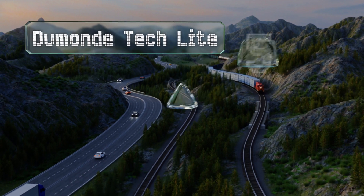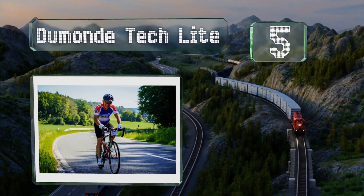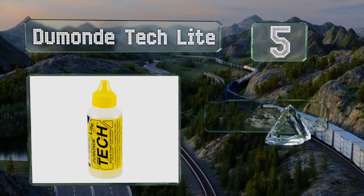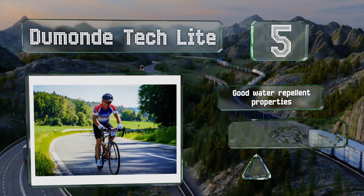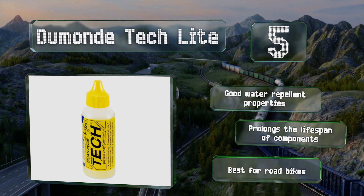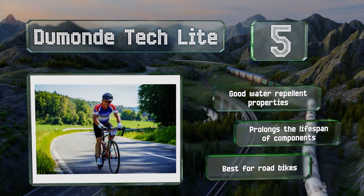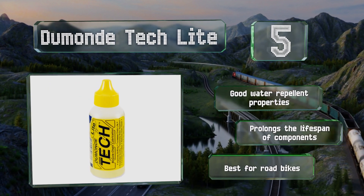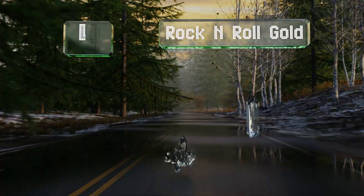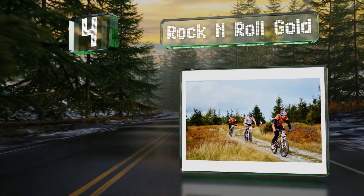Halfway up our list at number five, each four-ounce bottle of Dumond Tech Light was designed to provide around 40 applications, which should keep your drivetrain clean and deliver a frictionless ride. Not as viscous as some, it spreads across links quickly and leaves behind a thin residue. It has good water-repellent properties and prolongs the lifespan of components. This one's best for road bikes.